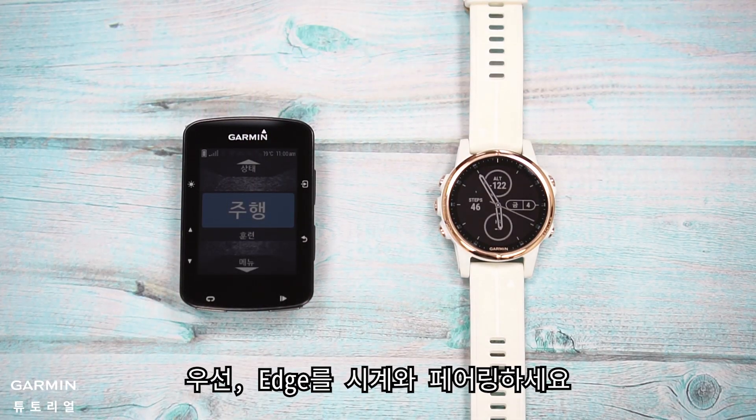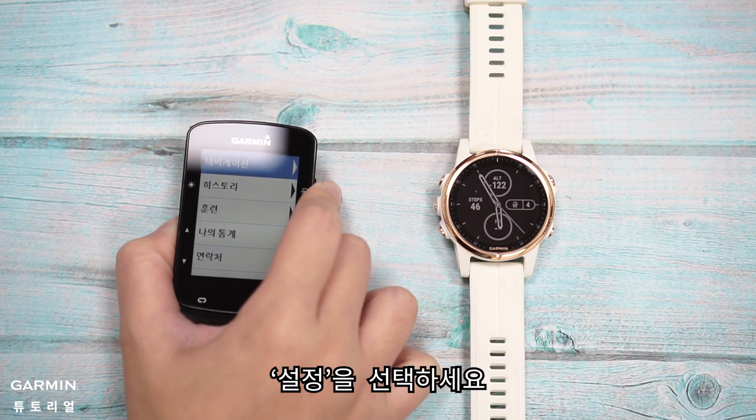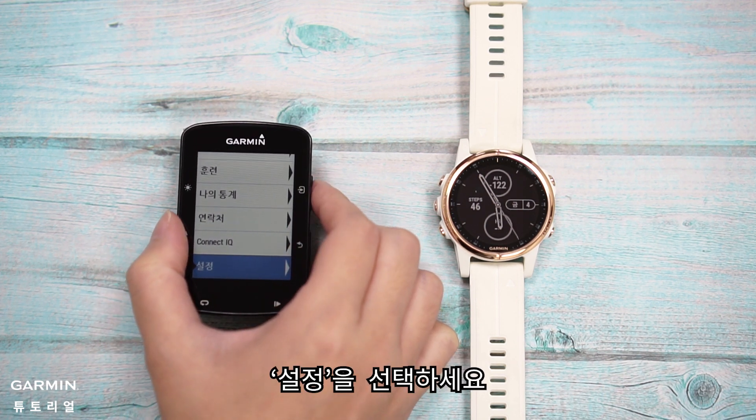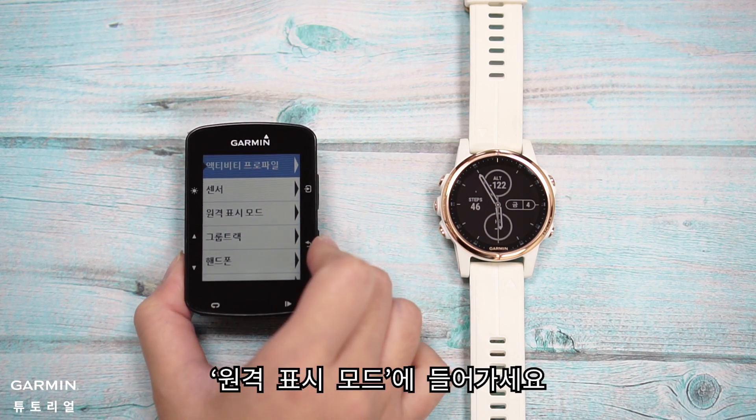First, pair Edge with the watch. Enter the menu from the main screen of Edge. Select Settings, then enter Extending Display Mode.